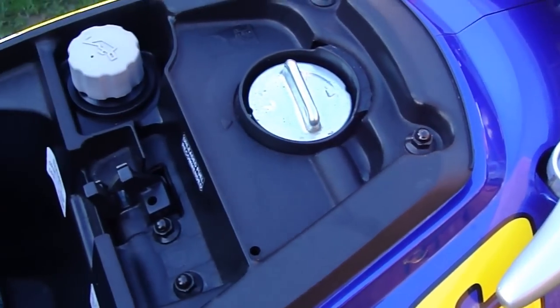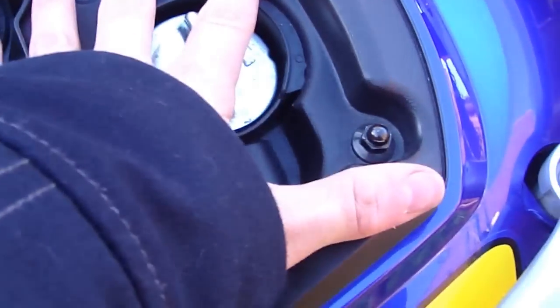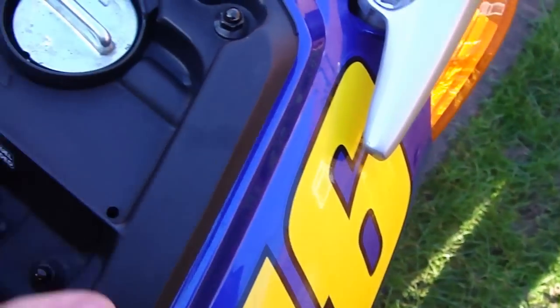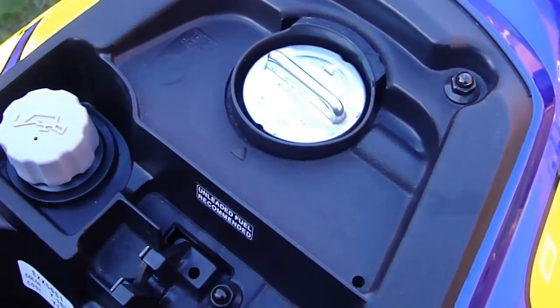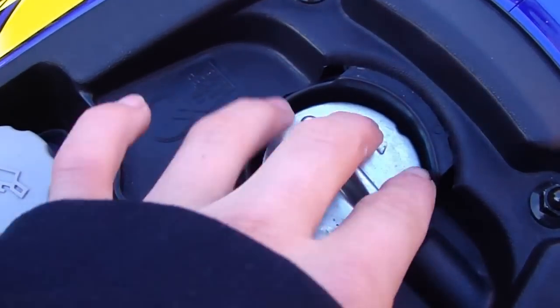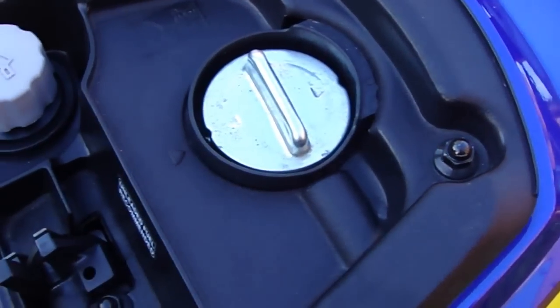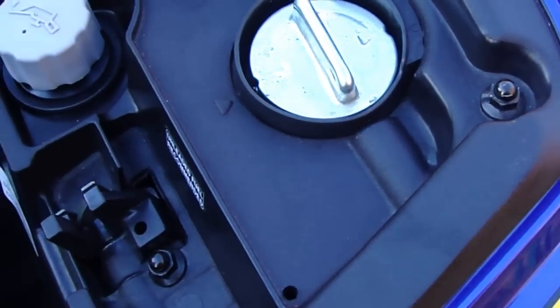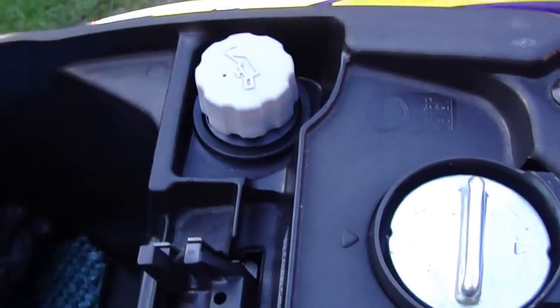Another problem is when I'm pressure washing the bike, water gets on this area here. It gets past the seat seal and gets in here. The only time this happens is when I'm pressure washing it. It's not really a problem, especially if you don't have a pressure washer. But for me, I just have to be careful washing this area, because I don't really want water around my petrol and my two-stroke oil. In the rain, or if you're just going to use a normal hose, it won't make this bit wet at all.